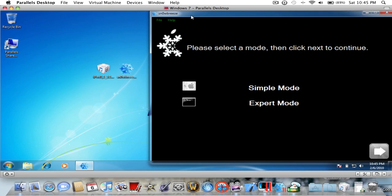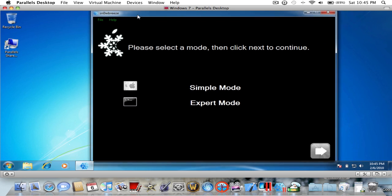Hey guys, it's iPhone iPad Reviewer here, and today I'm gonna be showing you how to jailbreak on the new 3.1.3 through Sn0wBreeze.